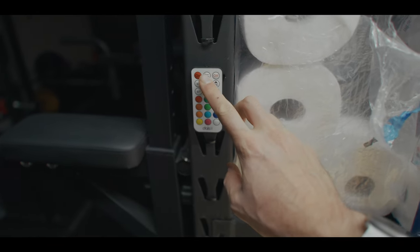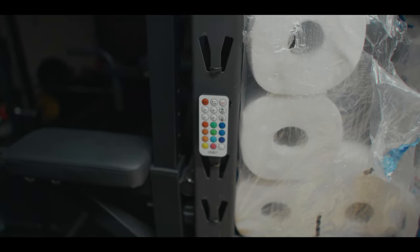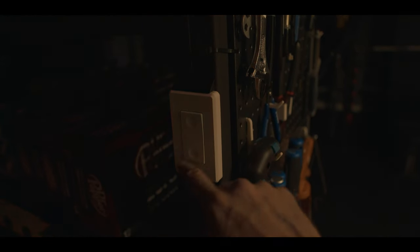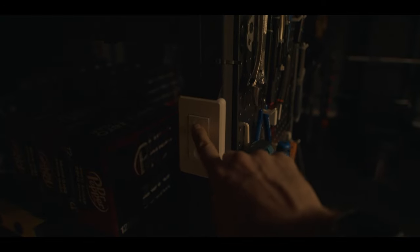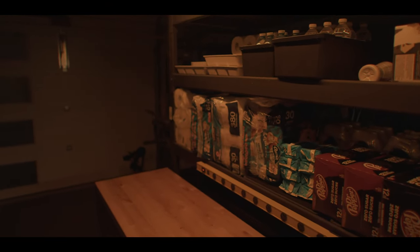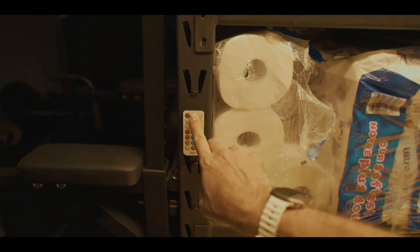You might ask why have both switches. The smart controller is good for setting your color — for example, if we want an orange light for a shoot and then need to turn it off, when we turn it back on it will stay orange. You can keep whatever color you prefer, turn it off, come back a year later, and it will still work in that color. I'll go back to my favorite warm light.